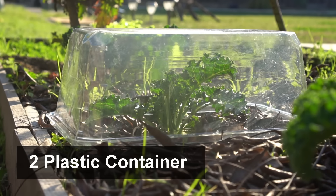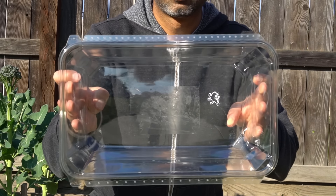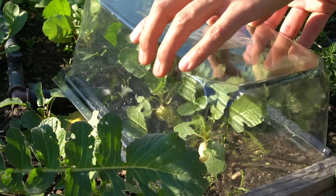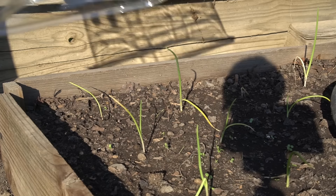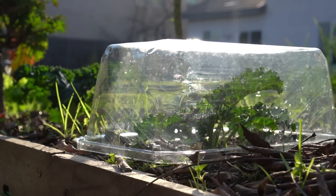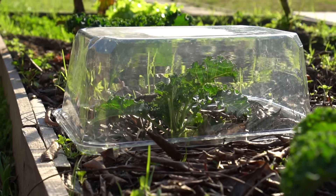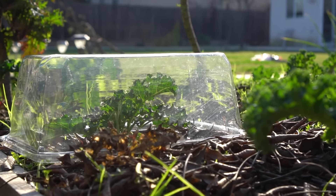Number two: plastic container. I'm using this free plastic container that you get when you buy spinach or salad greens. Simply place this container on your small plants and this will help protect plants from frost. This container is very easy to use on multiple small plants or just one single desired plant. It lets in a lot of light and you can even use it to protect your plants from insects and pests. And the best part — it is free.